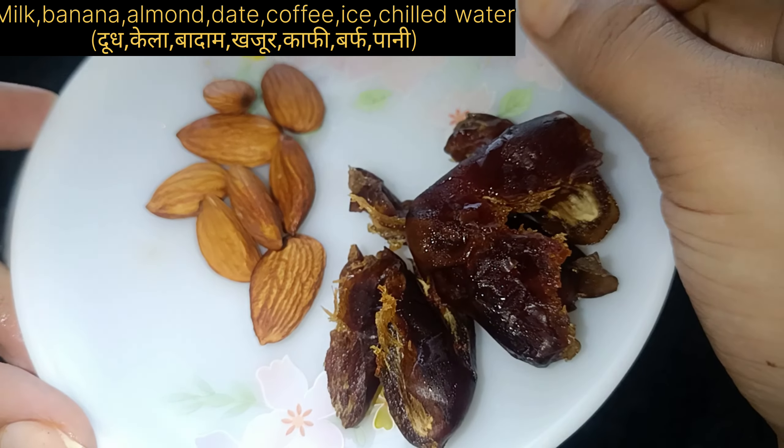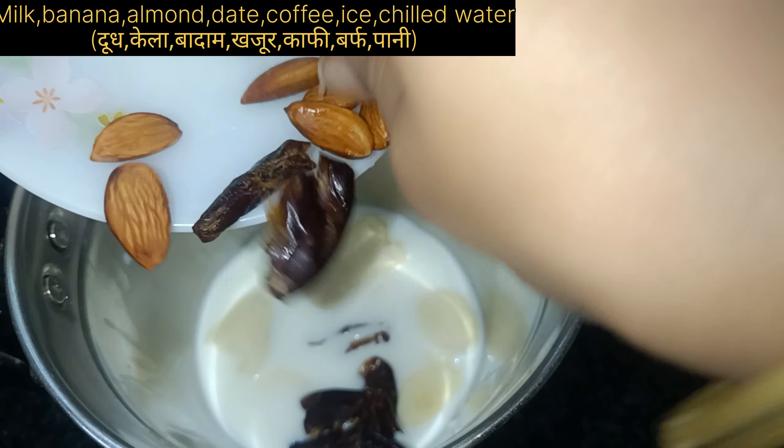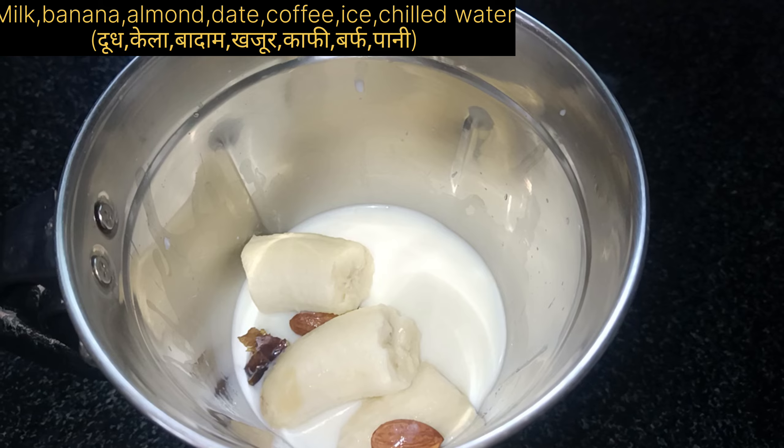Then we have to add 3 to 4 khajur (dates). We are using these as a sugar substitute. If you prefer adding sugar, you can add a little bit of it.